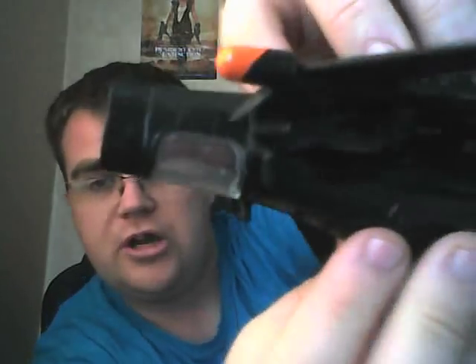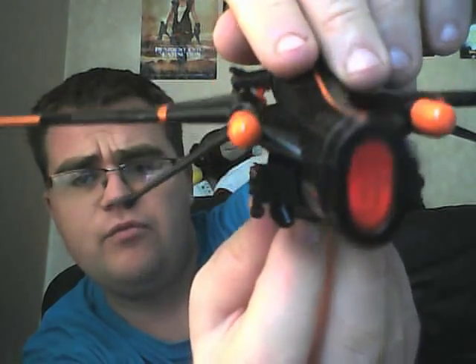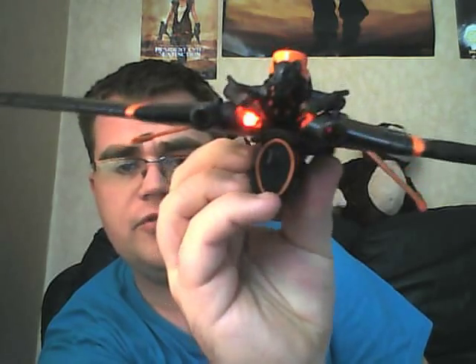It has lights as well, which I will try my best to show you. The light reel doesn't do it any justice, but I'll try and show you them anyway. That's the engine light. That's just the rear light from where the light beam comes from for the walls and the tail. And then you've got the cockpit lights as well, which are really cool.